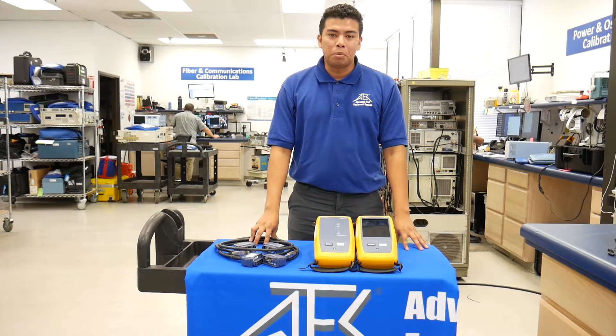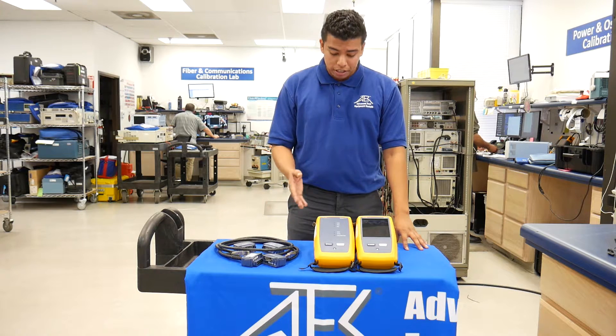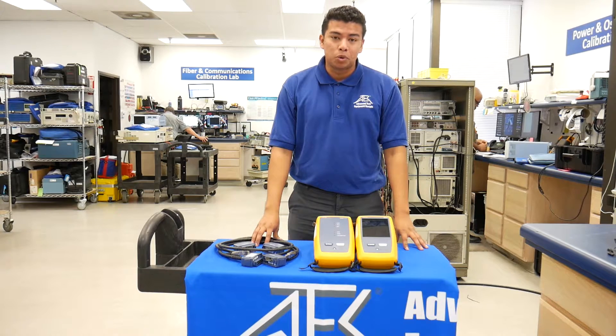Hi, Armando here with Advanced Test Equipment Rentals. In today's video, we will analyze why upgrading to the DSX Cable Analyzer Series is your best choice.